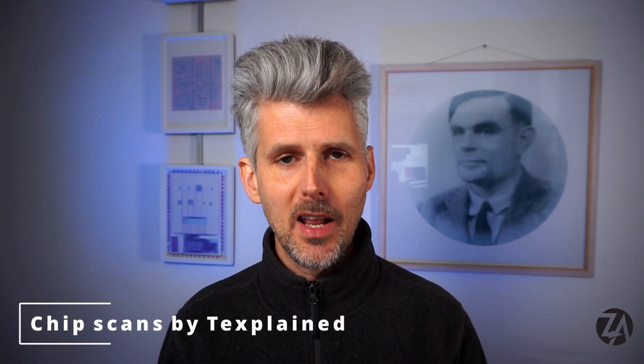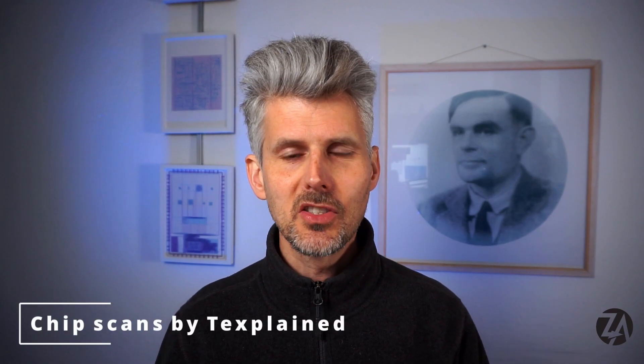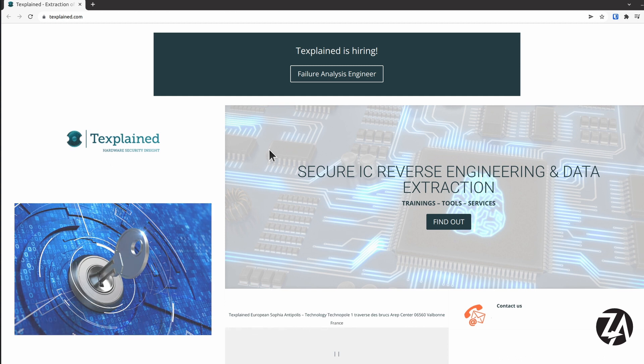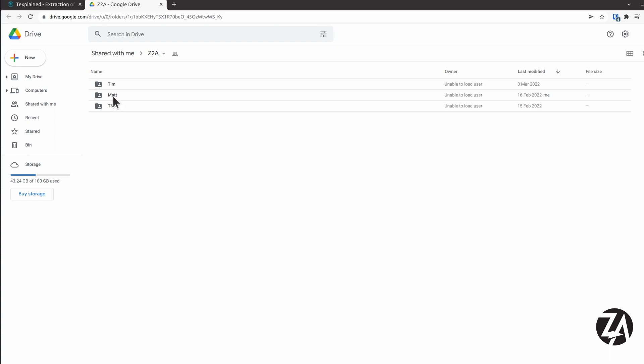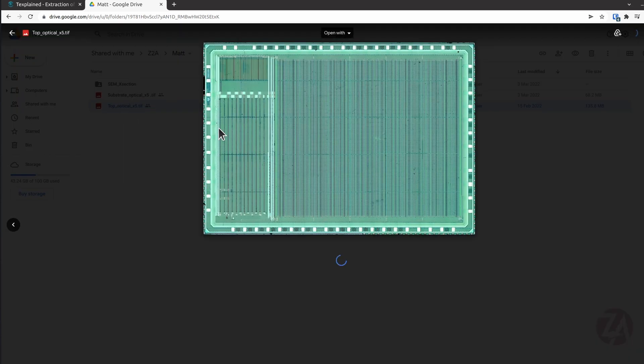Olivier from Texplained has been helping out with some chip scans — they're also hiring at the moment so check their website if that sounds interesting. We've got a public Google Drive where you can see cross sections and optical scans of the chips. Thanks very much Olivier for doing those for us.